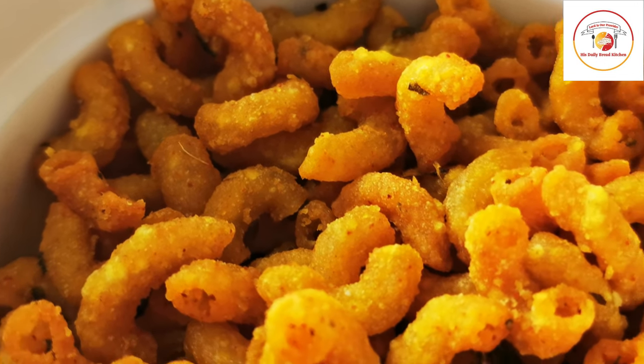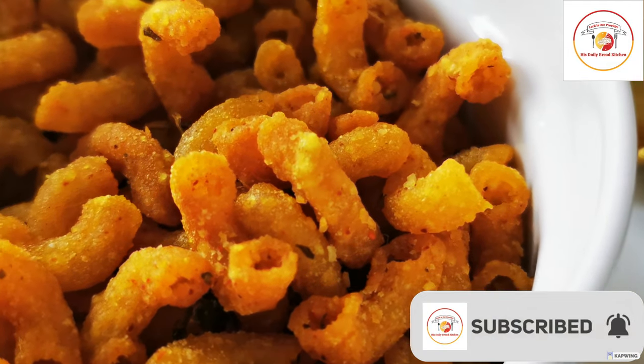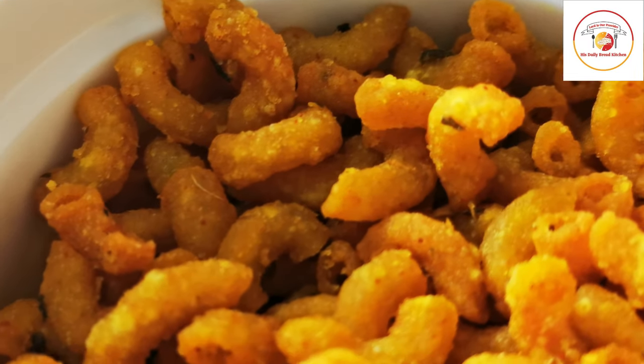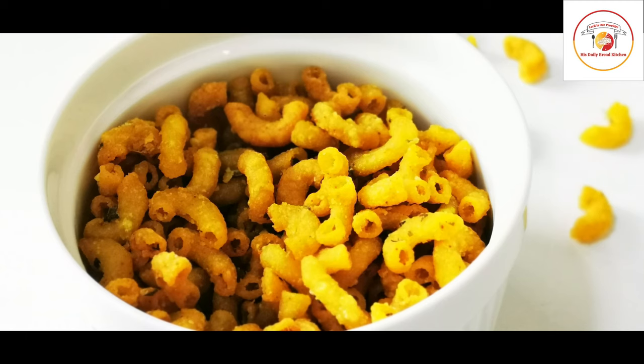Hello friends, welcome back to His Style Bread Kitchen. Today's recipe is macaroni kurkure, also called chatpat snacks. This snack is very good for tea time, to eat with our favorite tea or coffee. So let's check how to prepare this chatpat snacks.